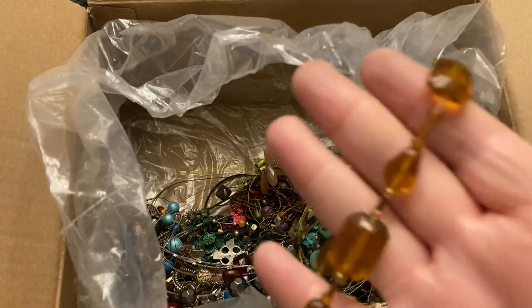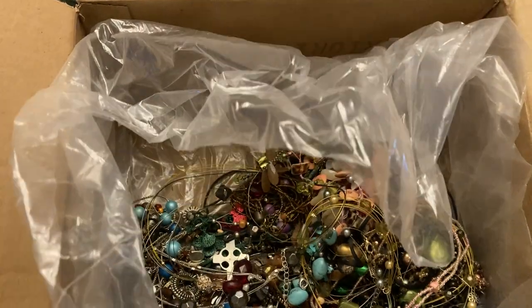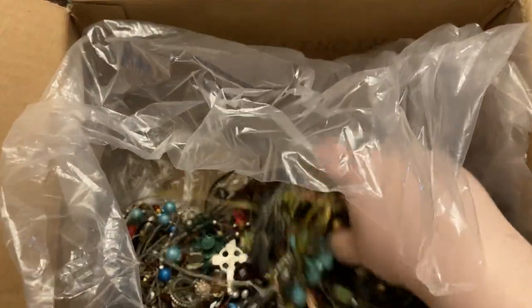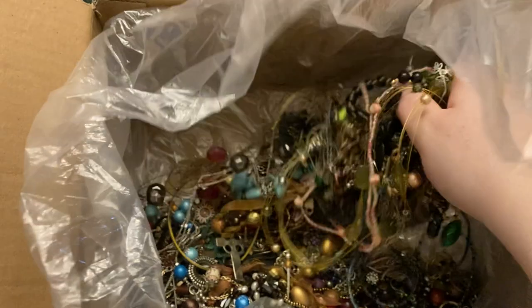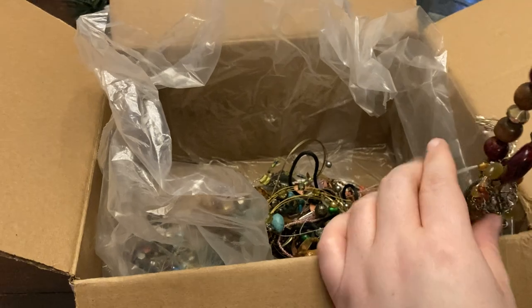Different blues — I'm having a winter blues sale in January on blue jewelry and accessories. Stretch bracelet in ember tone acrylic. And then we have a pile of beads in the bottom.